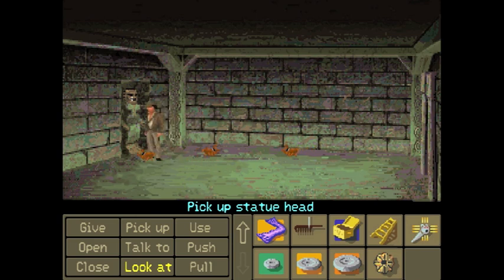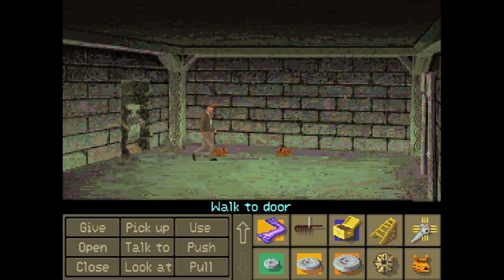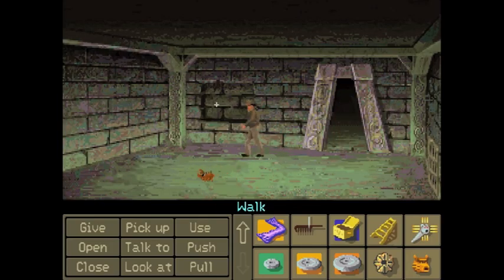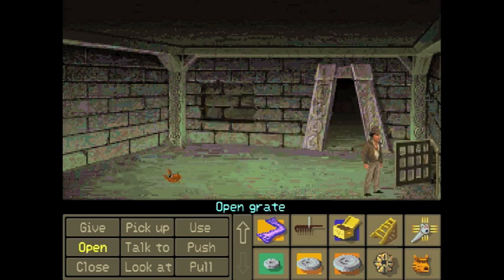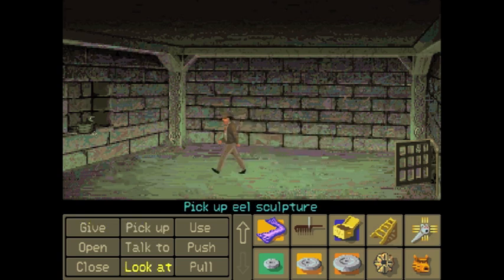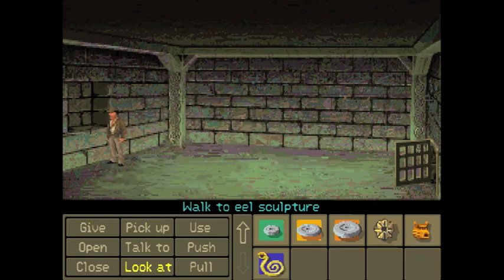First and foremost, the fighting mechanic system in this game sucks. We got the statue ahead, which means we can access the lava room finally, but we need one more key piece of equipment. Pick up another eel statue.